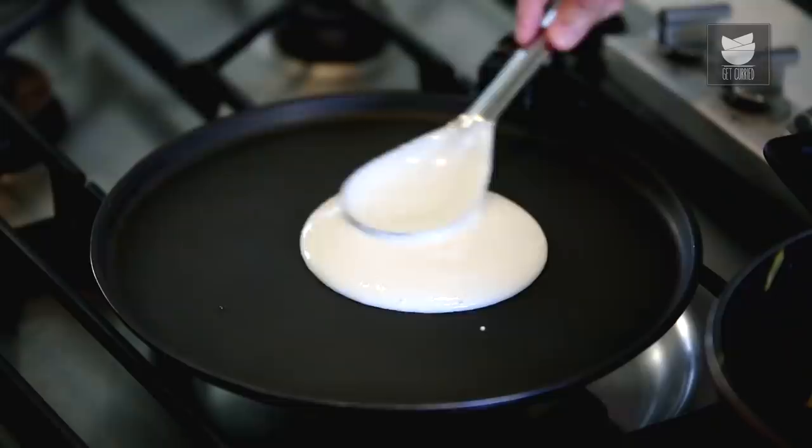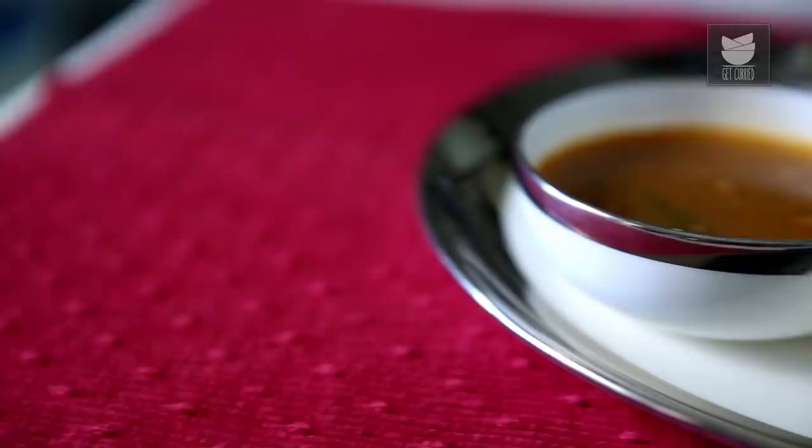I can have this any time of the day. Trust me, for breakfast, lunch, dinner — even in the middle of the night if you wake me up, I'm willing to eat a Dosa. So today, I'm going to show you my favourite dish, the Masala Dosa.